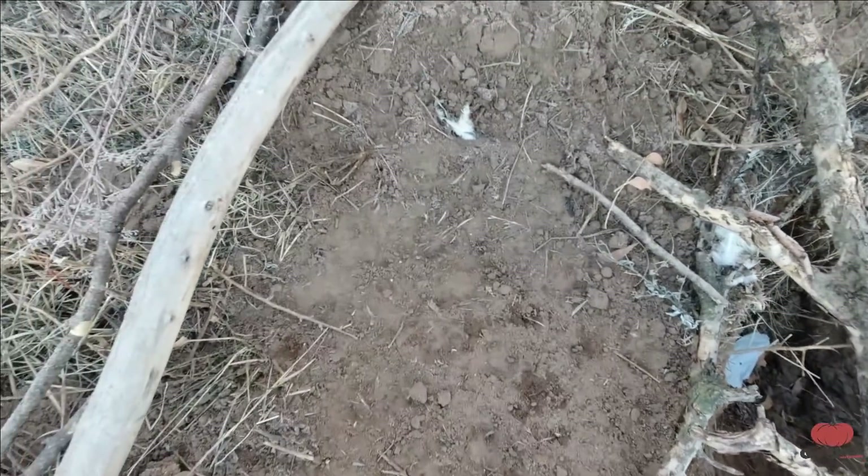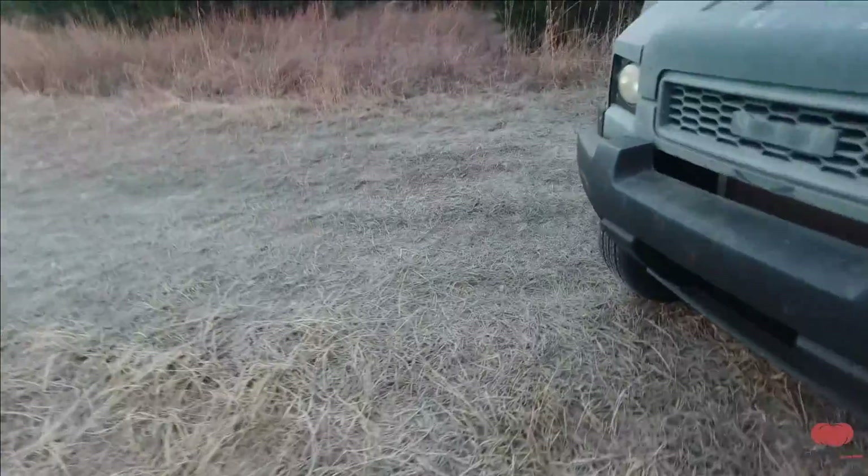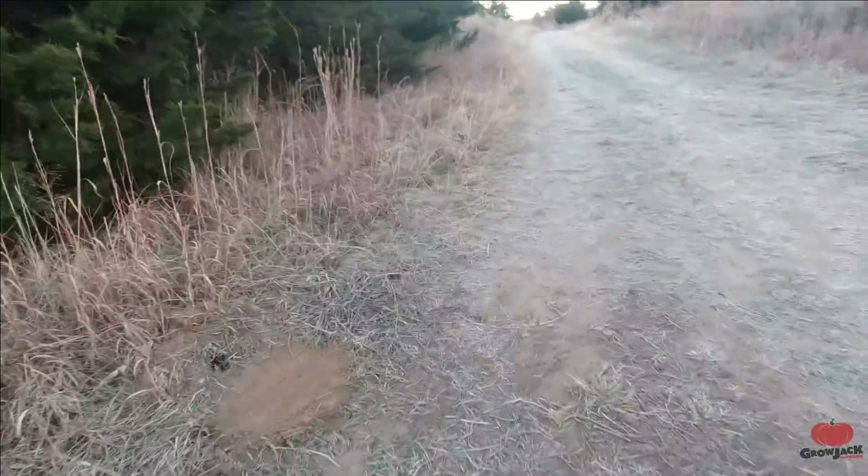Looks like a coyote is there - looks like a coyote is there. Well, nothing in that one. There's one across the trail. Nothing in that one either. On to the next ones.